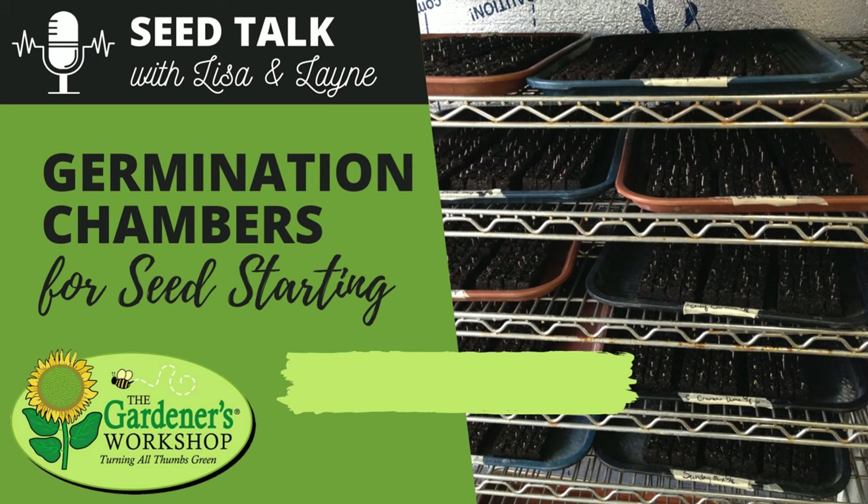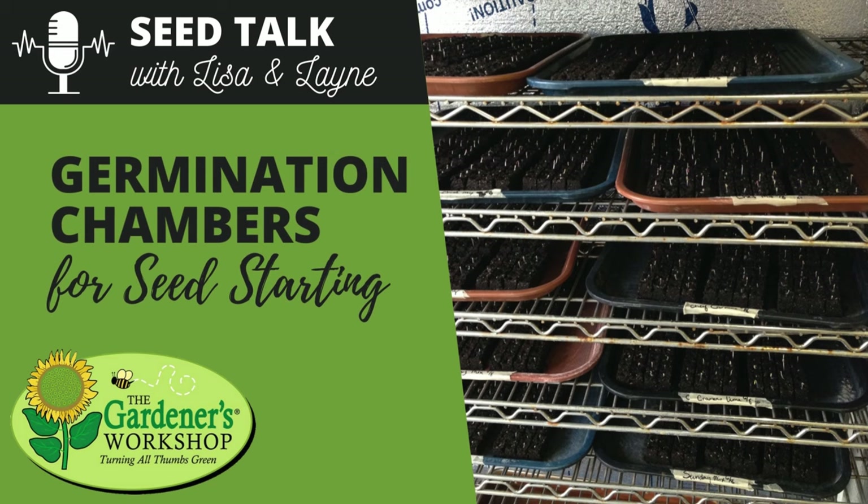Hey friends, welcome back to another Seed Talk with Lisa and Lane. We're so glad you're back here today. Lane does a great job of collecting your questions and what y'all are interested in hearing. Back in Episode 78, which was our Grow Light Frequently Asked Questions, Lisa, you mentioned your germination chamber. That had a lot of people wondering: what's a germination chamber, do I need one, what seeds go in there, and why would someone want one? So we're just going to go through what a germination chamber is and give you an overview so you can see if it's something you might want to incorporate into your seed starting setup.